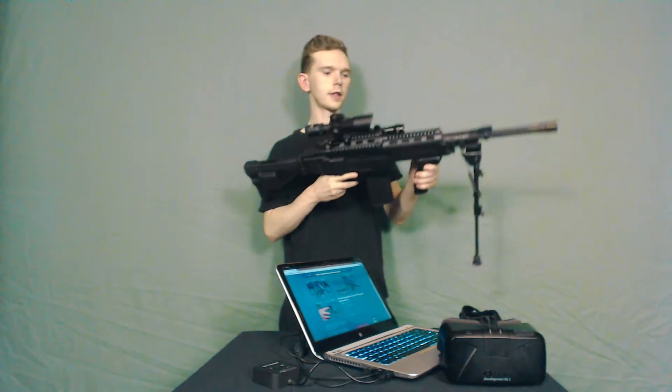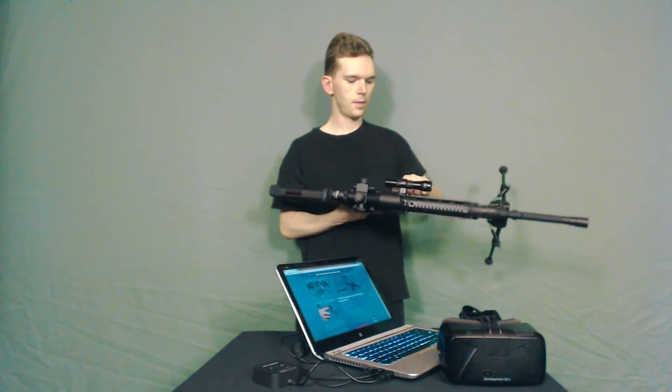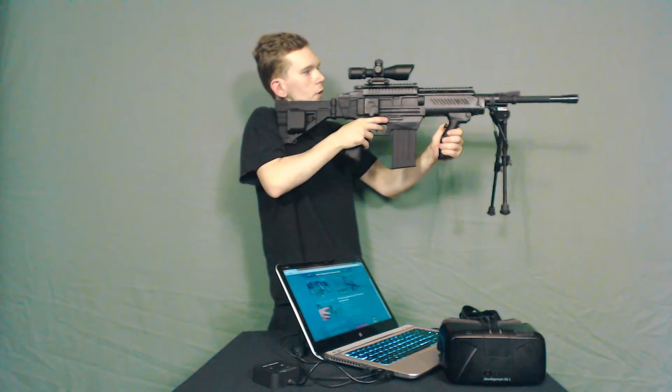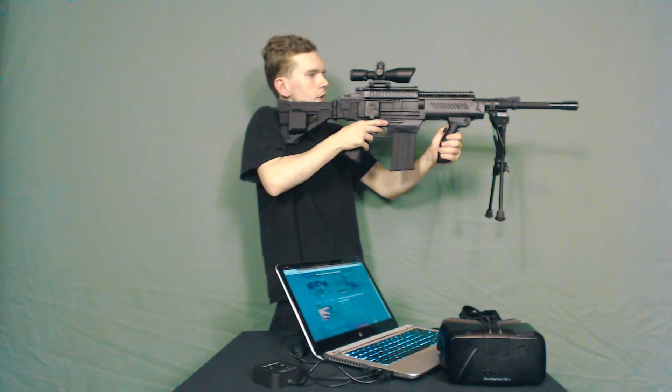You can then get your Delta 6 game gun, power the gun on, aim towards the center of your screen, and hold the calibration button until you feel the gun vibrate.